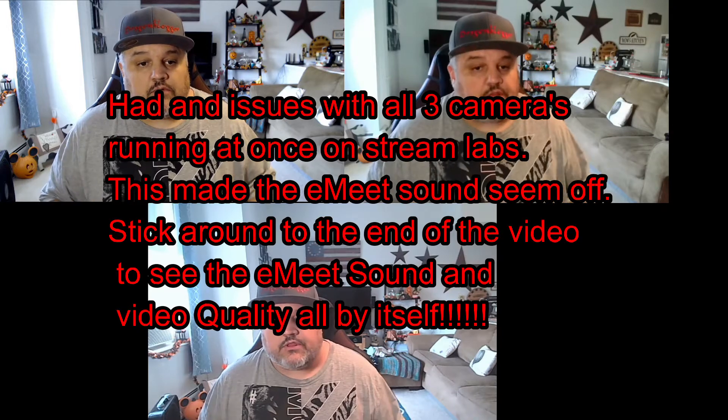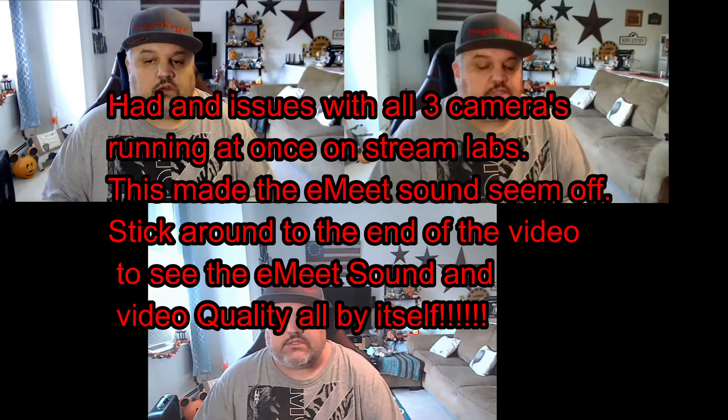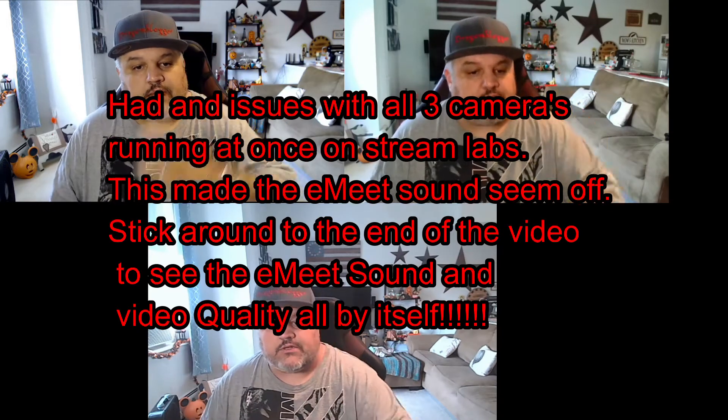James Braga here from DragonBlogger.com. Today we have a little microphone and video test from three different web cameras. The main one we're testing is the E-Meet Nova — a 1080p at 30 frames per second web camera. That is the bottom one you see right here at the very bottom.